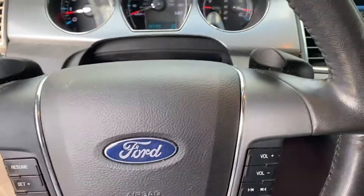Hello YouTube, today we have a 2012 Ford Taurus.